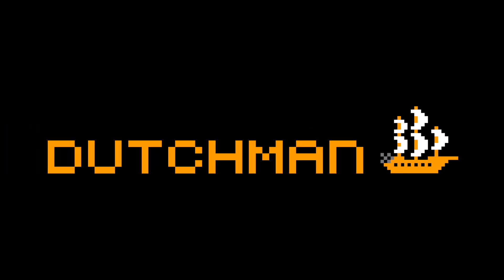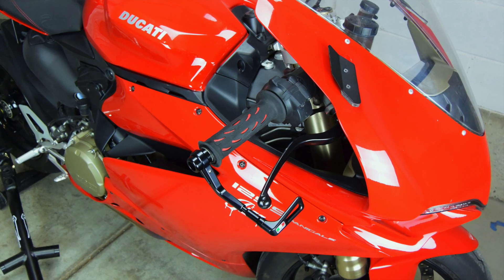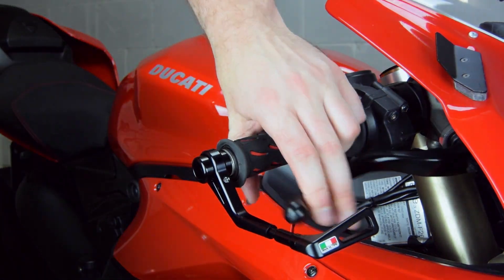Let's talk about brake lever guards. A brake lever guard is designed to do exactly what the name suggests: guard your brake lever. But from what exactly? Mainly from accidentally being squeezed.